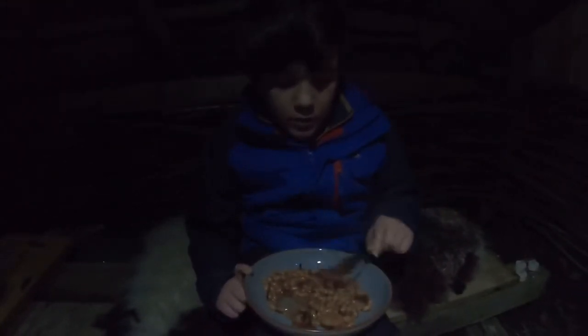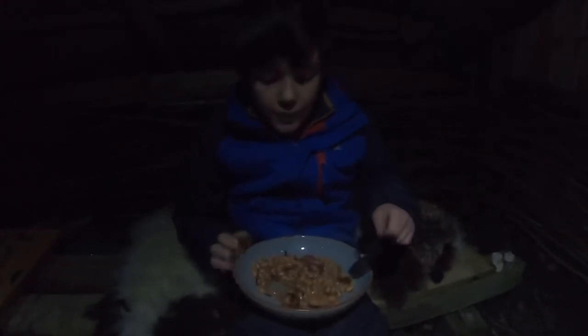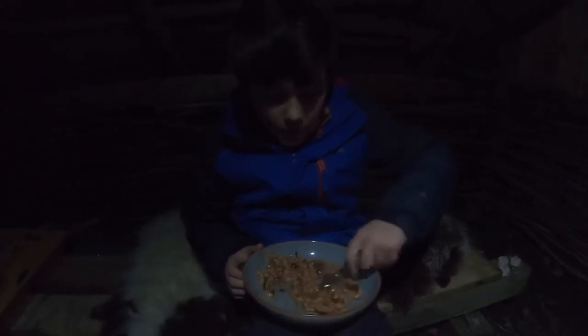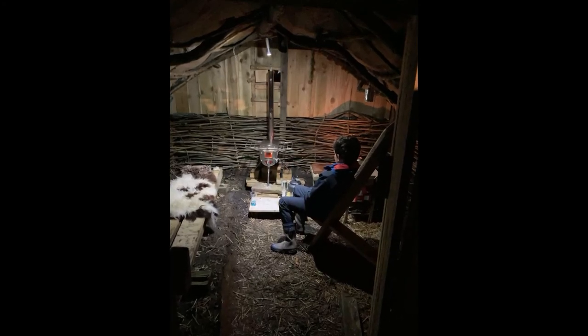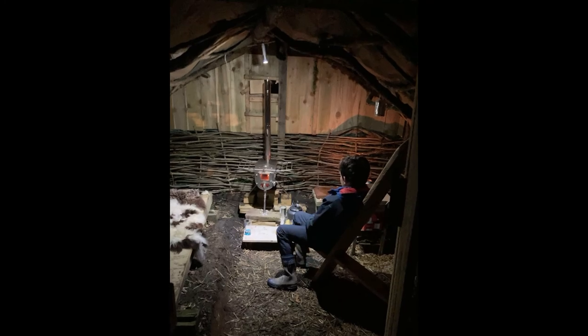So, first we chopped the onion, crushed the garlic, chopped the sausages, put the sausages in, put the baked beans in, fried it all up together. And here it is, our cowboy stew. Mmm, nice. Thanks again. Alright, bye-bye everyone.